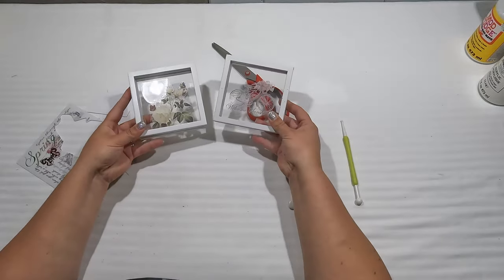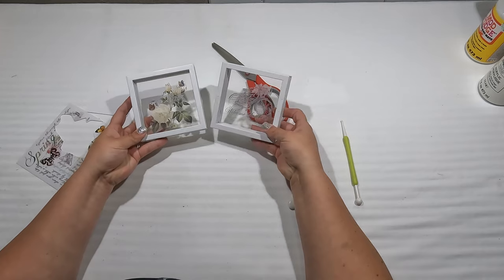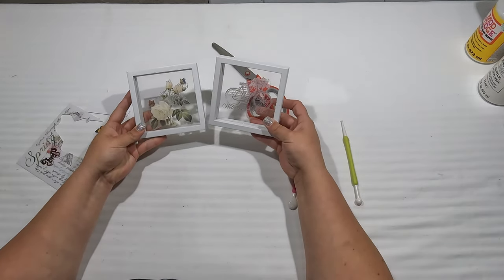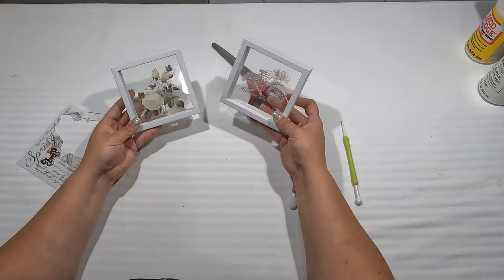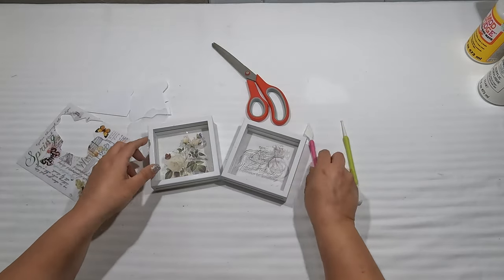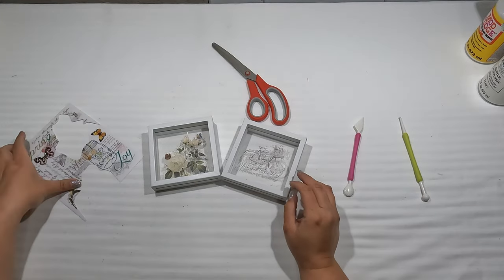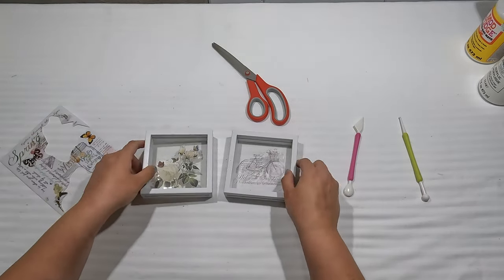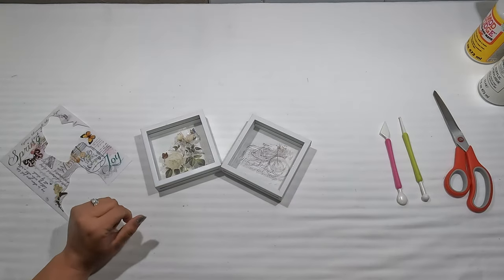And there you have two cute, very simple little signs — took just a couple of minutes. I don't even know what to call them — little signs you could put on your counter or in any of your decorations. It was really simple.